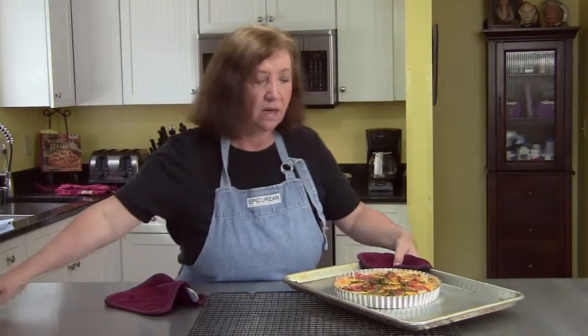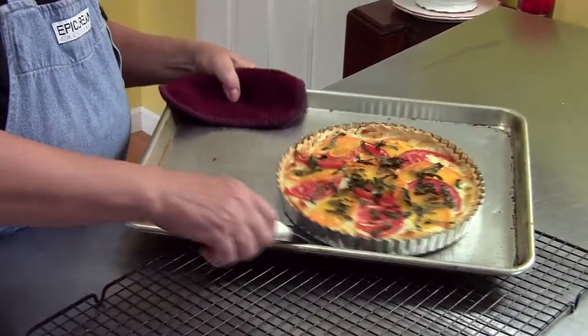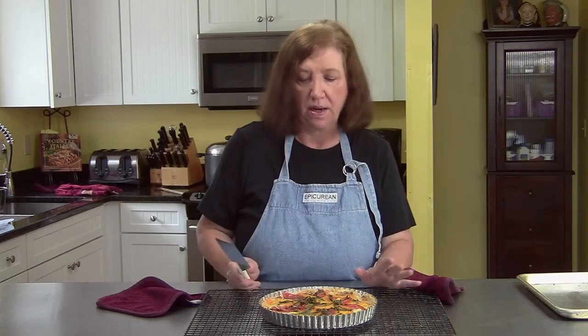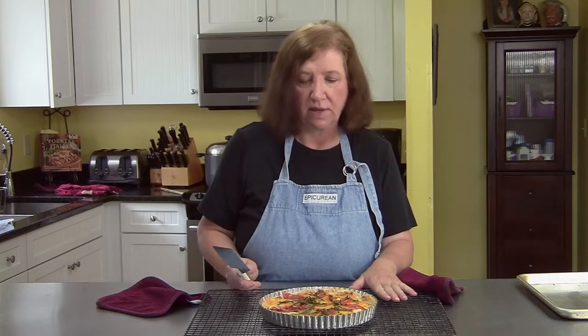Here's the tomato basil tart out of the oven. This needs at least 10 minutes to just kind of set, because if I were to cut this open now it would probably just fall apart. So we'll show you some presentation of it at the end.